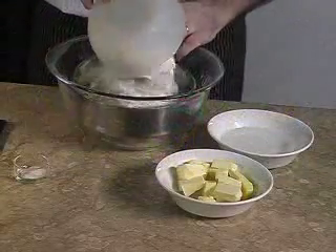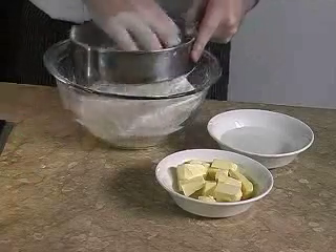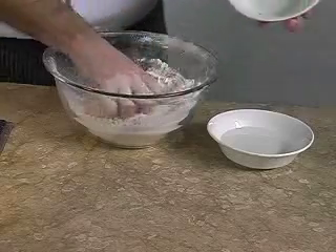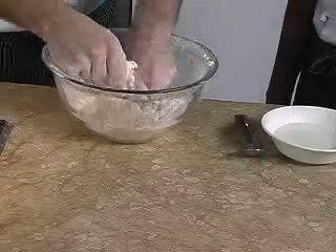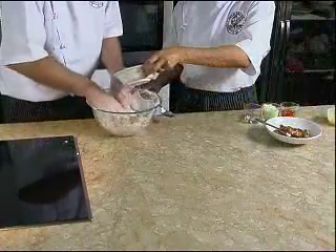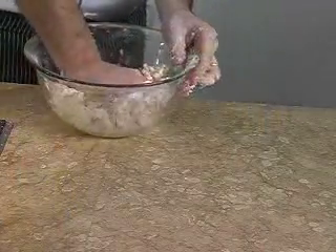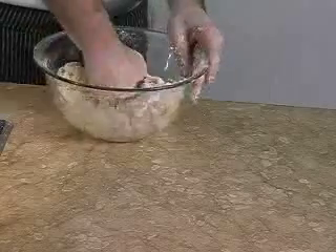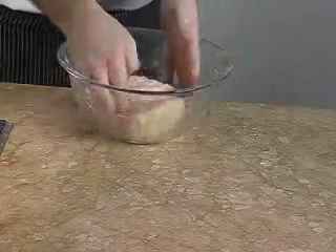In a bowl we sift the flour and add salt. We rub in the butter into the flour until it resembles breadcrumbs, like this. Then we slowly add in the water and we combine it to form a soft dough in the form of a ball. If you find that the dough is dry, you can add a tablespoon of water. Then we rest the dough.